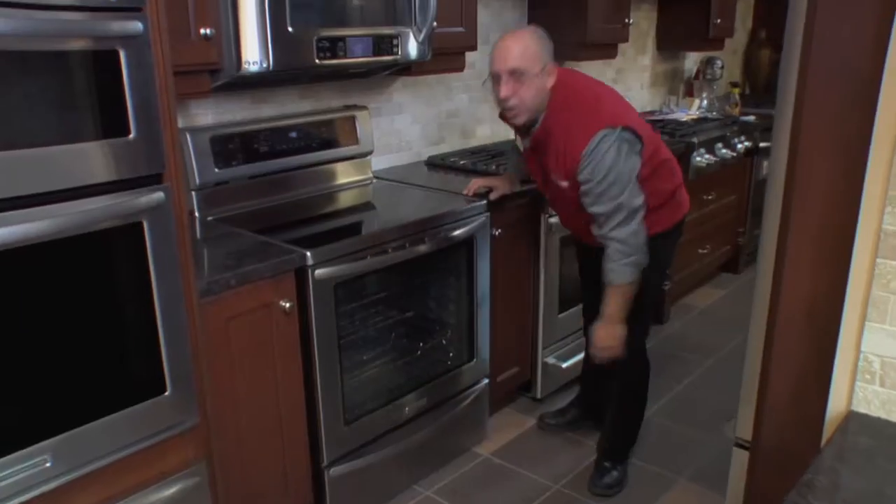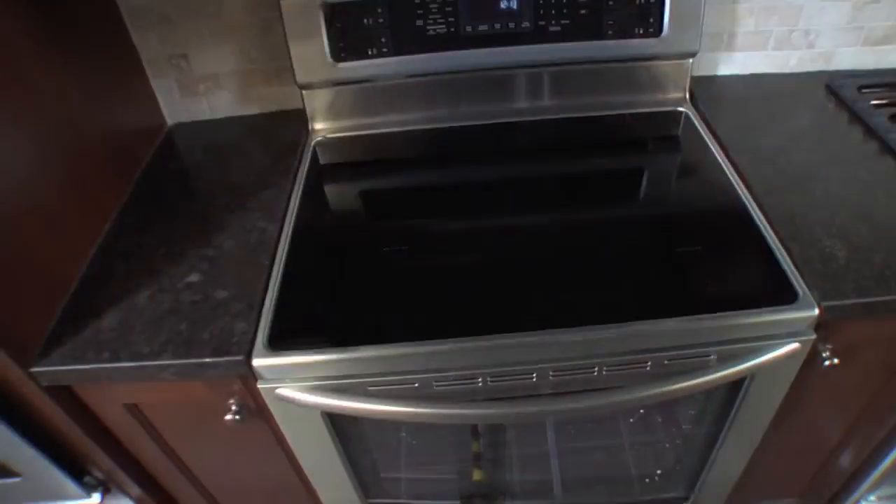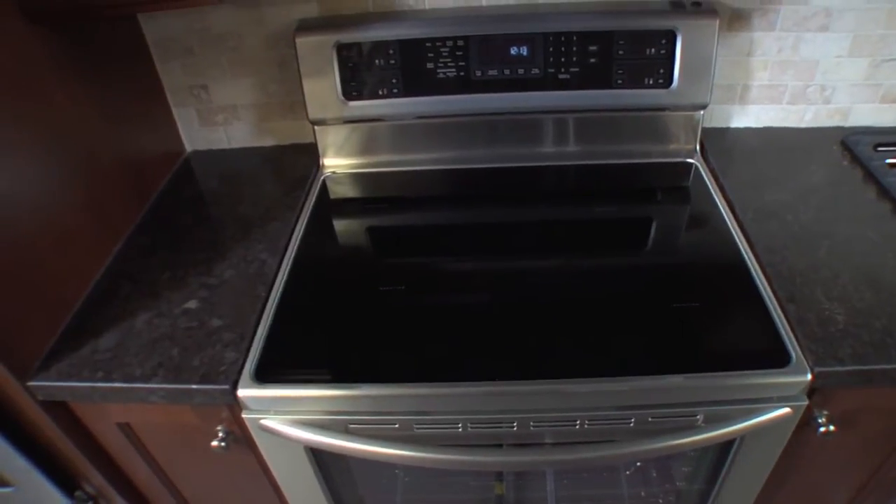So that's the new KitchenAid induction range. For more information about this or any other great KitchenAid appliances you'd be interested in, please come see us here at Kaplan's Appliances.